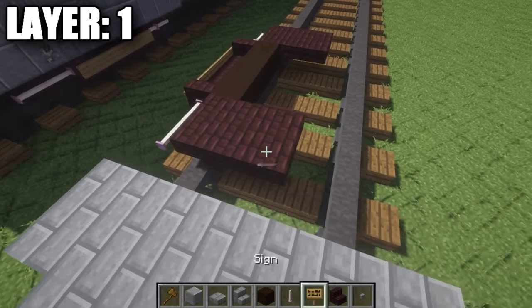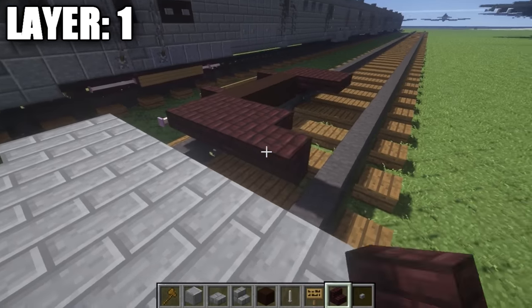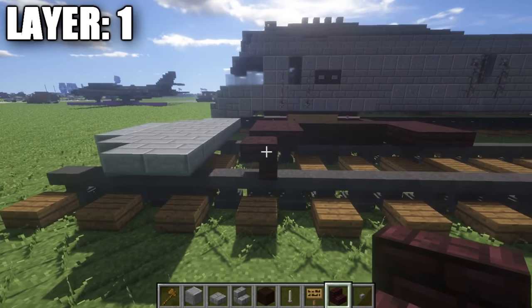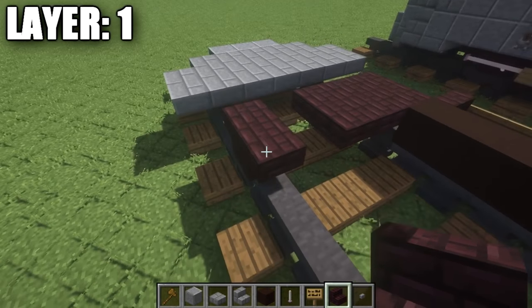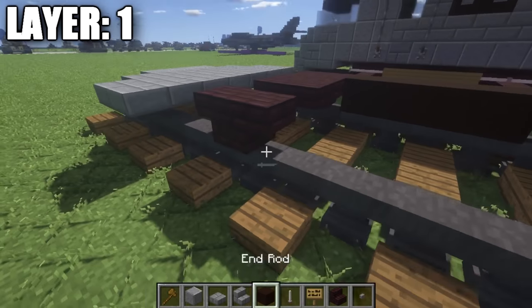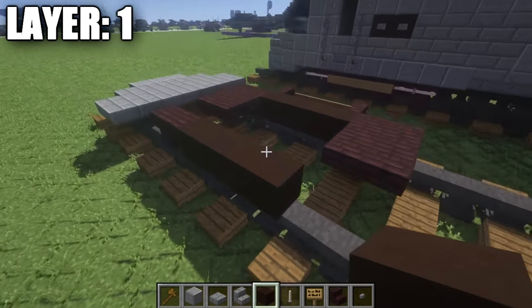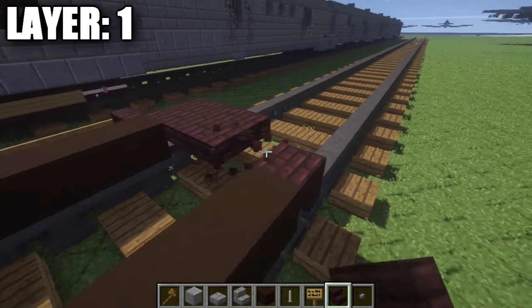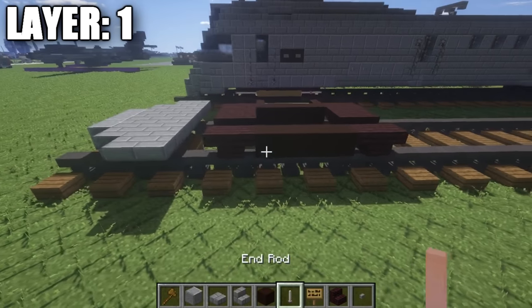Once you have that done, we're going to skip a space of one anvil and place down an upside-down nether brick stair. This is going to be the first part of the wheel. After you have that done, we're going to place down a second upside-down stair, then take black stained clay and place down one, two, three, and four black stained clay blocks back. Then grabbing some nether brick stairs, we place down an upside-down nether brick stair, followed by a second one on the back of it.